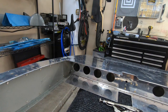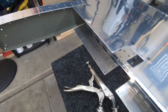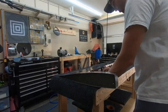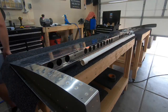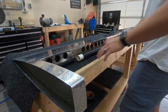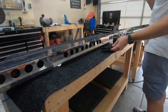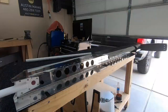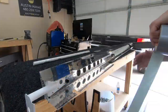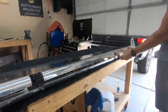Using the hand seamer, I was able to get that bend — it's a match. That'll work.